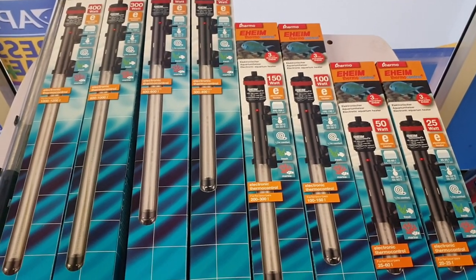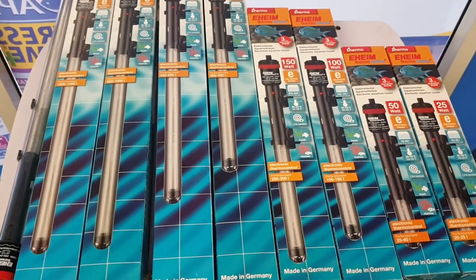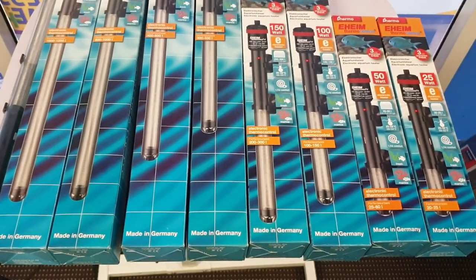Hi, it's John from the Tech Den and we've just received the new thermo heaters by Eheim. These have just been released in Australia and they come in eight different sizes.